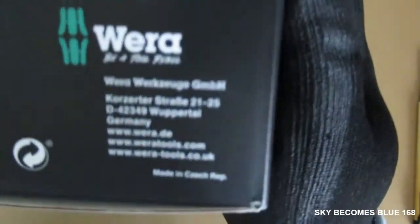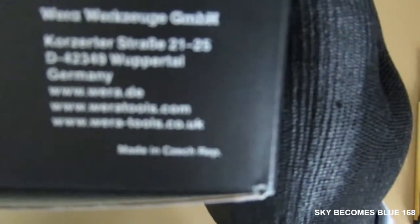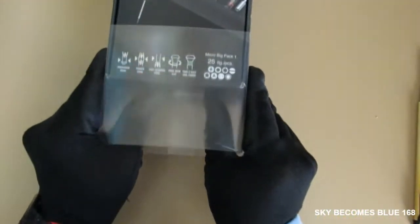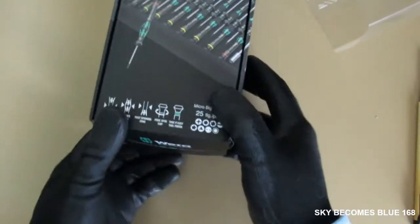The tool is made in the Czech Republic. This one is kind of hard to focus on the camera, so let's open this up and have a look in very good detail.